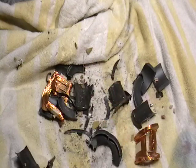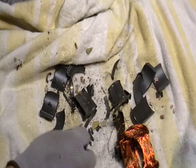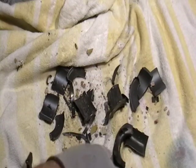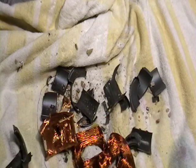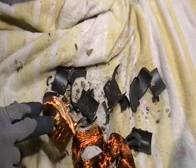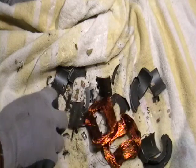Number one copper, number two copper. This isn't number one — this is number one here. I'll show you guys in a second what's the difference. See this one here? This one is shiny, like a penny — this is number one. This one over here, that's number two. It has like a stain on it, like a shellac.